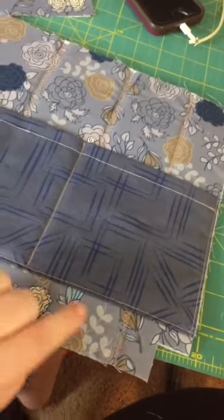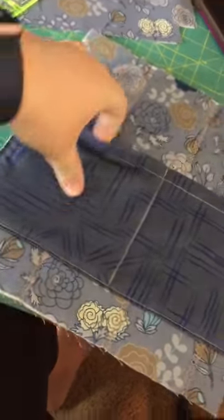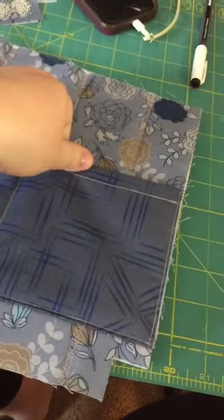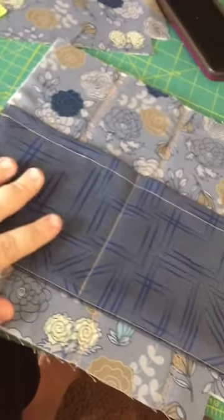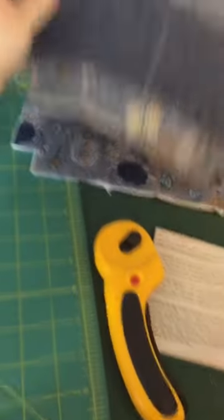That's what my front looks like. There's my baste stitch to adhere my pocket to the exterior, and the sewing on the dividing line. I've got my two pockets with a little baste stitch on either side. Now I'm going to put this aside and work on the strap.